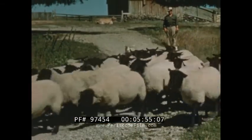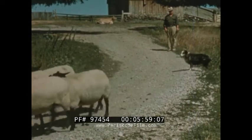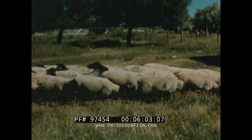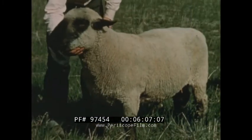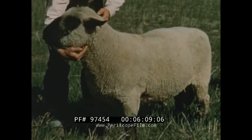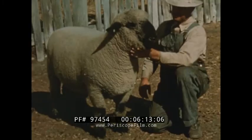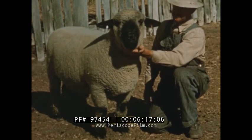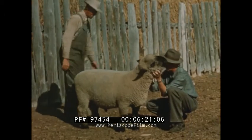The demand for purebred stock to be used for breeding is constantly increasing. Progressive sheepmen of the West are always on the alert to obtain purebred animals of high lamb and wool producing ability with which to improve their flocks. A great deal of attention must be paid to the type of rams used. They should be well-bred, good-bodied, and heavily wooled, and should be chosen while still young. Stud ram prospects should be selected carefully for market qualities at the time of weaning.